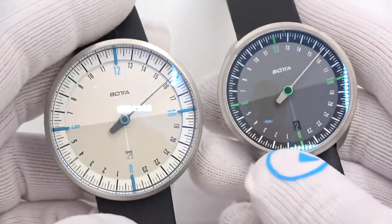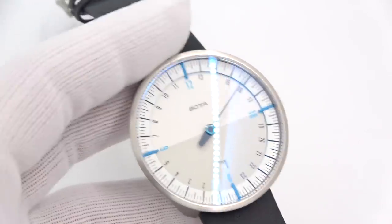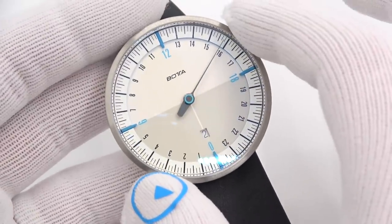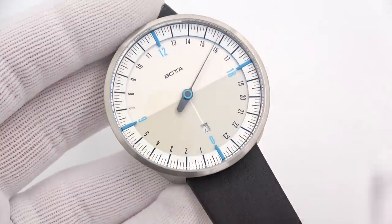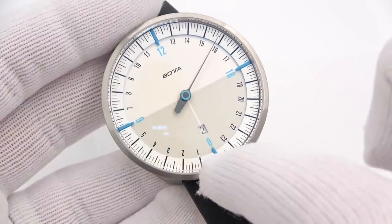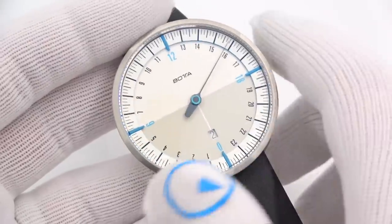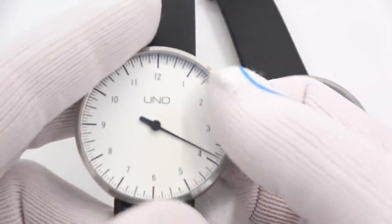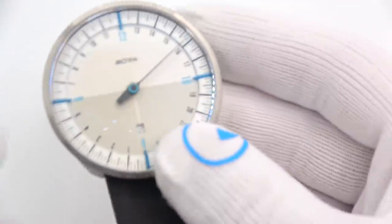So actually this and this are kind of the same watch, just differing in size. The price difference between them is about 50 or 60 bucks based on the size. So this is now another Uno — it is the 24-hour scale. Now we have the BOTTA name on the dial. Up here is noon, down here is midnight. This hand will revolve once per day. It's a standard quartz movement — you pull out the crown and you set it, that's it.